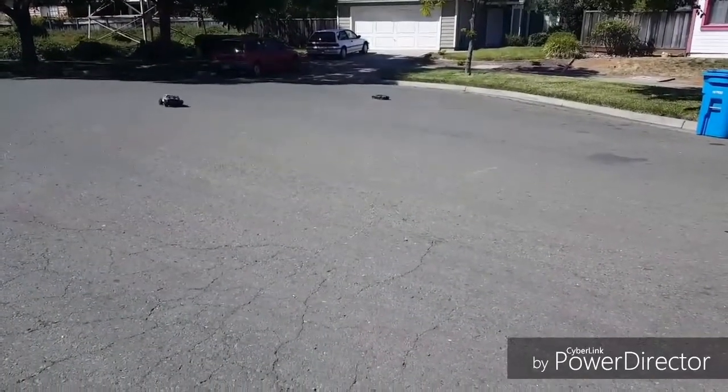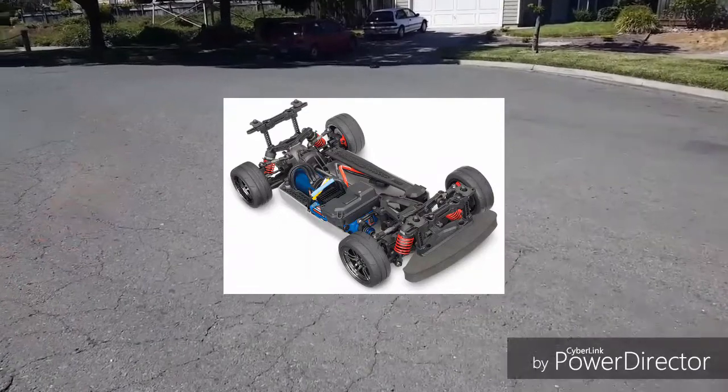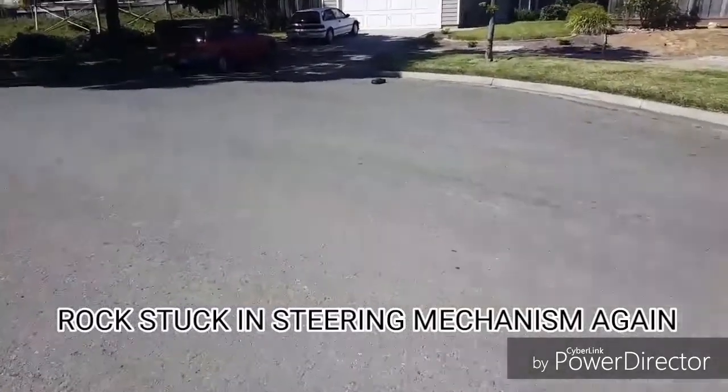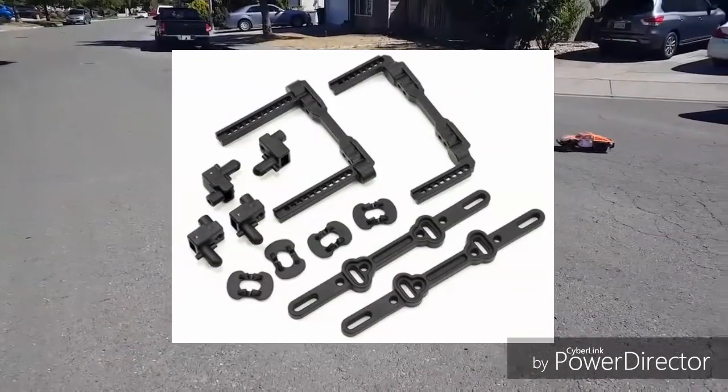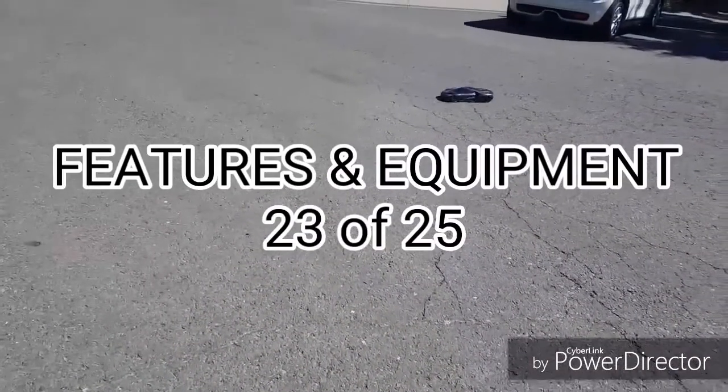Features and equipment scores quite high. Even though this car came out a year ago, it still offers a lot of choices: you can get it as a running chassis, brushed or brushless, with a Ford GT or Mustang GT body for the brushed systems. What really impressed me was an extra set of body posts to accommodate the Mustang GT or any touring car body. However, the car lags a little on things like a battery and charger, but it still earns a really good 23 points.